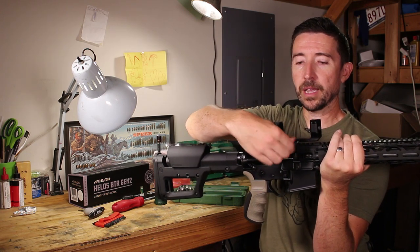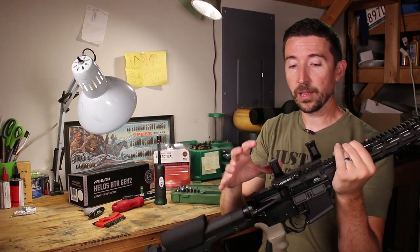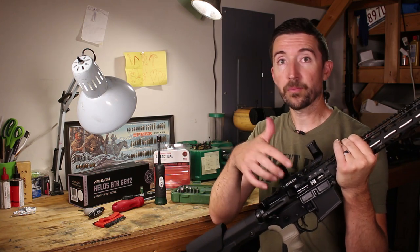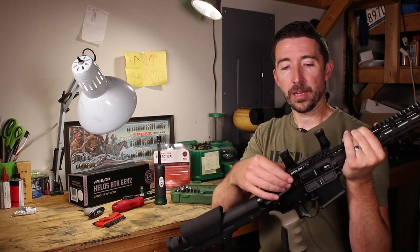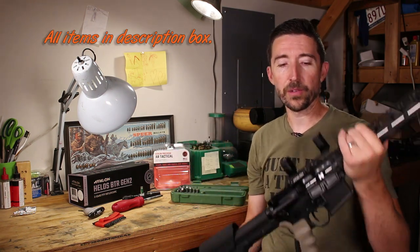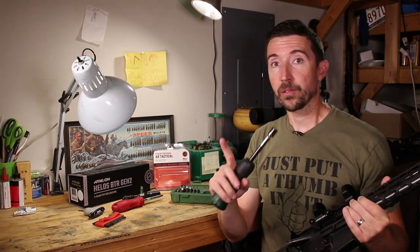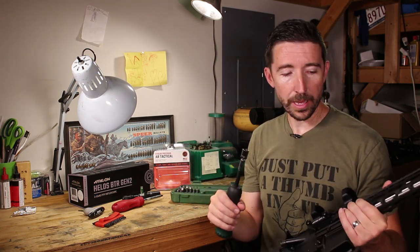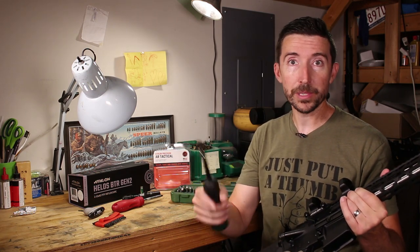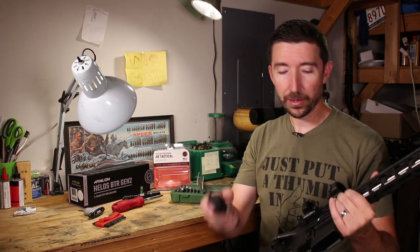I'll get this hand tight to begin with, making sure everything is flush and level, then torque it down. This mount takes 65 inch-pounds to tighten. I'm using the Weaver torque wrench, which I showed in a previous video — I highly recommend picking one up. There's also a Warne tool that beeps and clicks over when it hits 65 inch-pounds, very easy to use in the field.